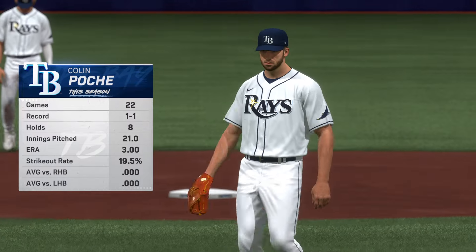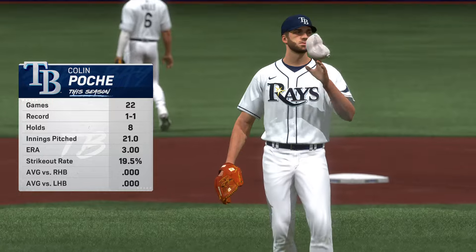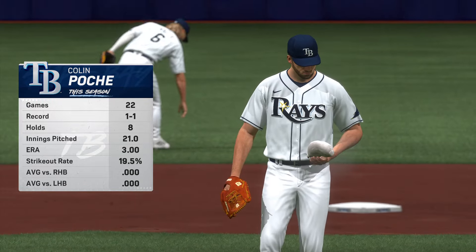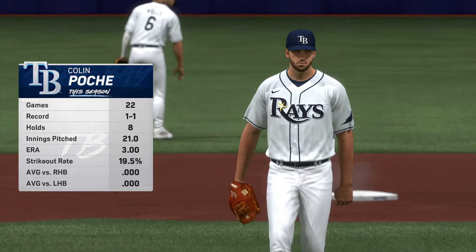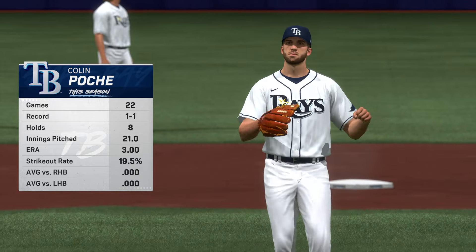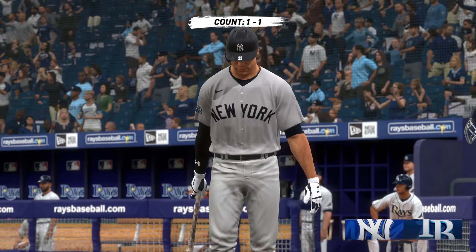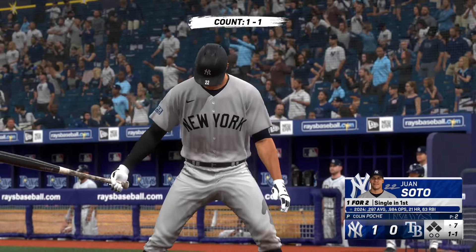The Rays go to the bullpen — Colin Poche now on the mound. They felt it was time to bring on a left-handed reliever with the lefty hitter coming up. I think it's a good move — I know I never liked when the opposing team did that to me. One run game — here's Juan Soto.